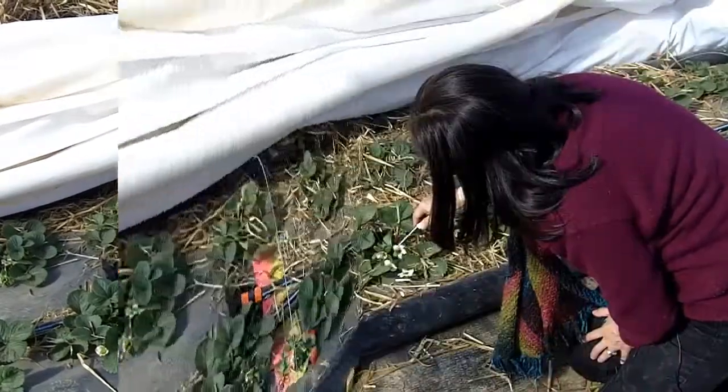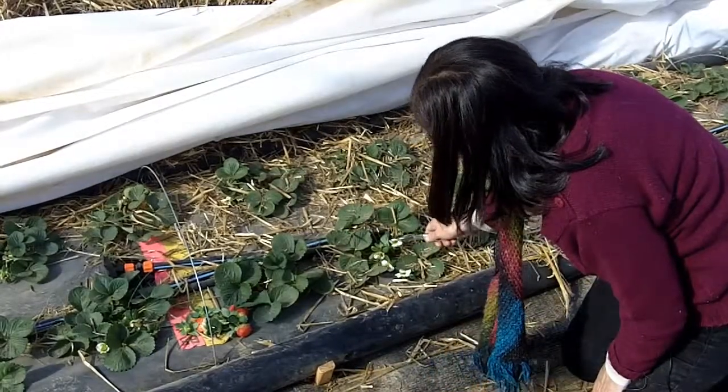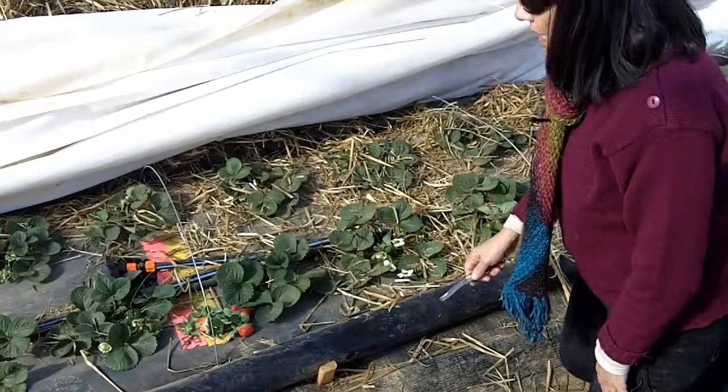You can see here that on this plant several of the flowers have been damaged. Right here it's brownish, so if you were to cut into that flower it will be dead.